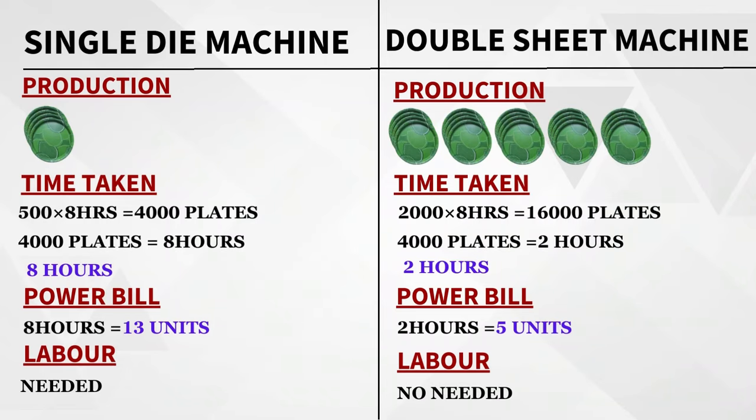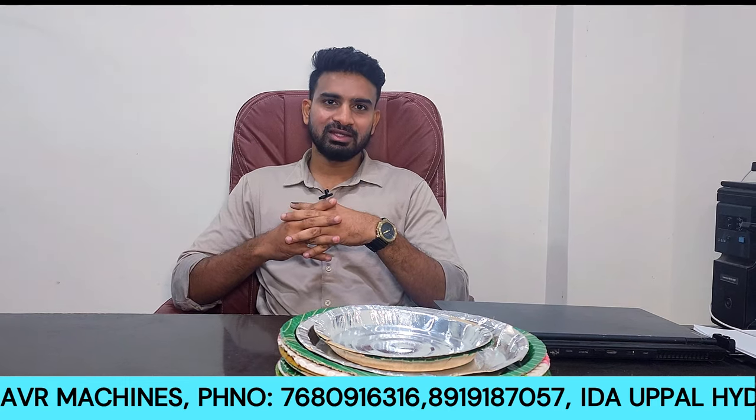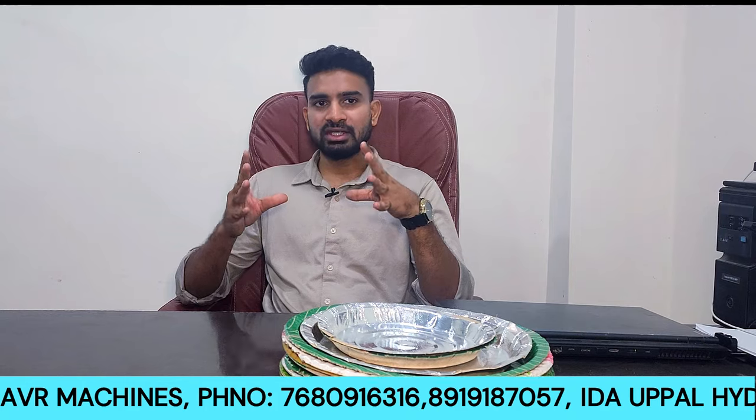If you have a job or are a salesman, you can get all the details. We have many AMM models and different models available with full details and specifications. You will get a lot of information about all the numbers and models.